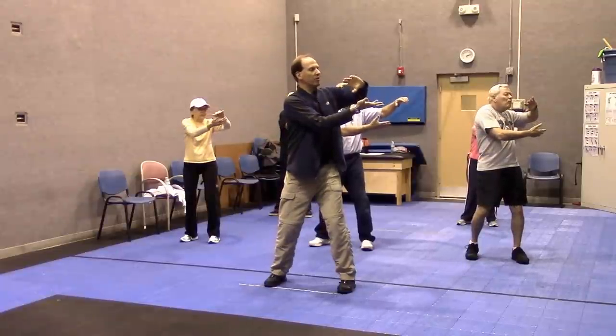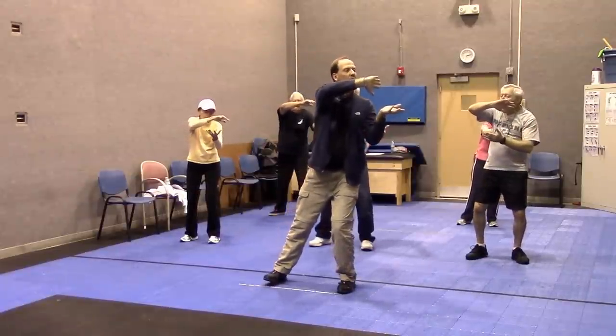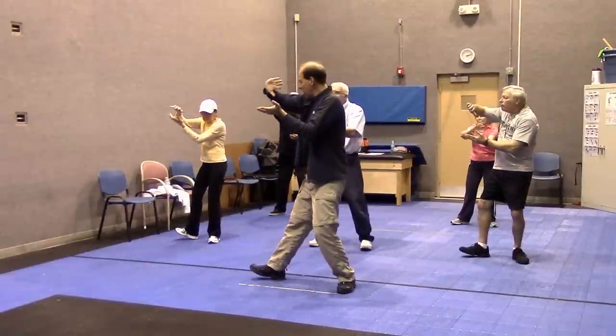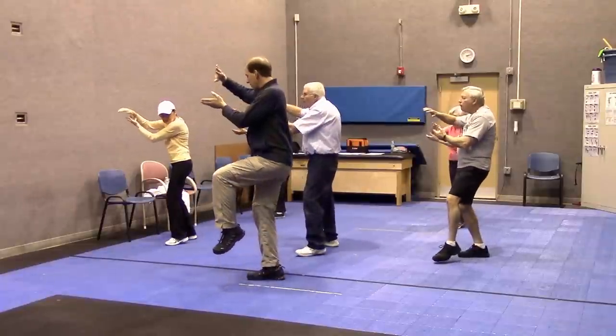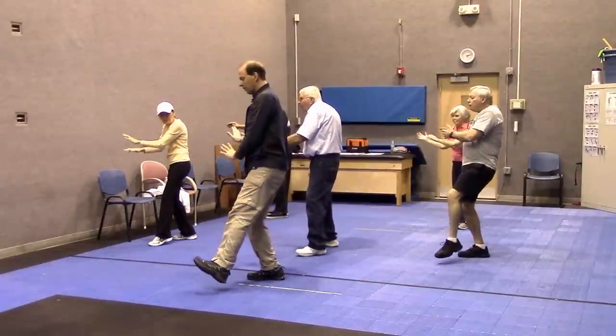Inhale, exhale as you twist. Spin around, shift. So most of the weight is on my left foot — it allows the right one to pivot out. Exhale, step across. If you can, leg goes up with the hands. Hands come down, foot comes down.